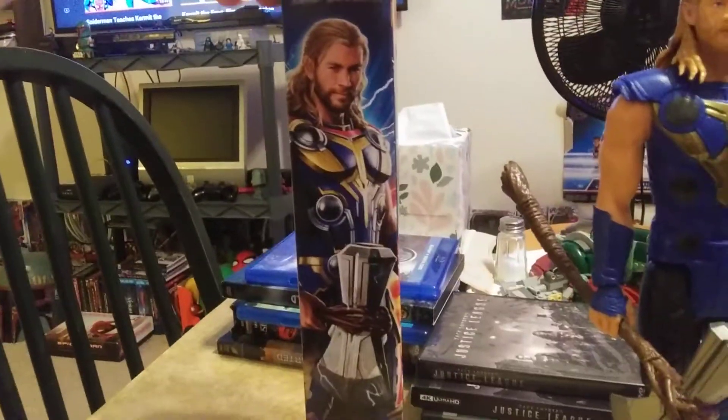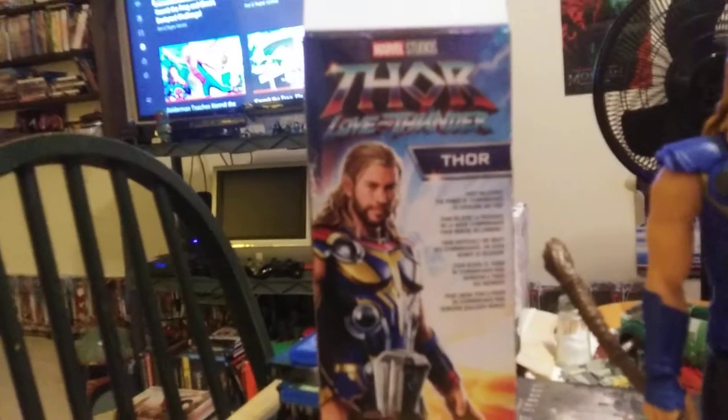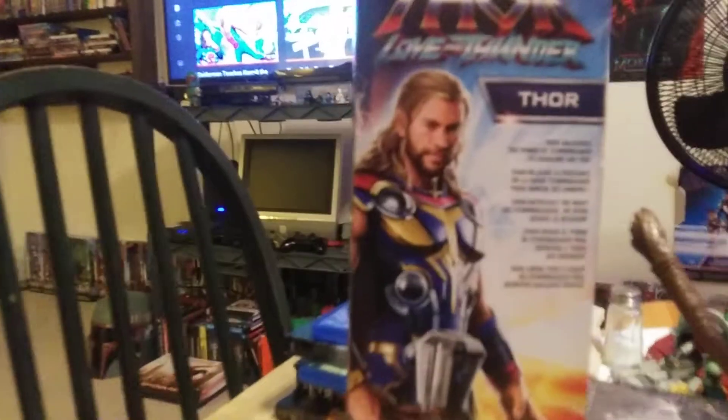Here's the box — beautiful concept art, look at that. You guys can let me know in the comments if you want me to get that three-pack. I've wanted a Teen Groot for a long time too.